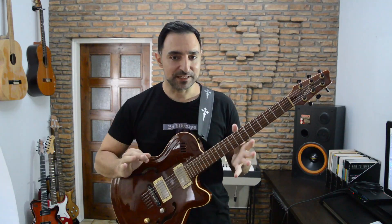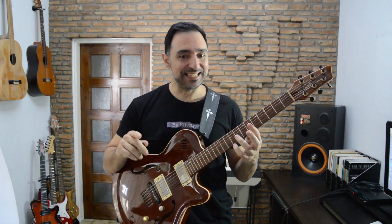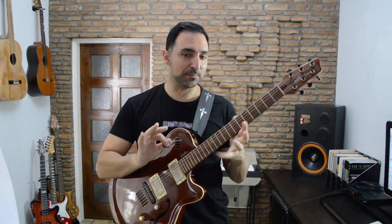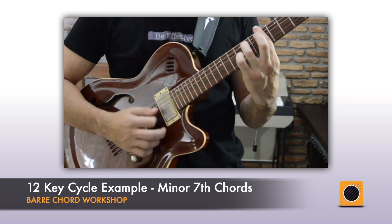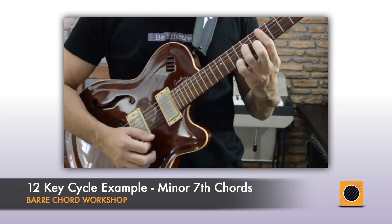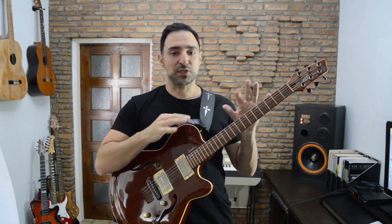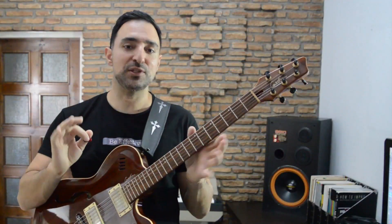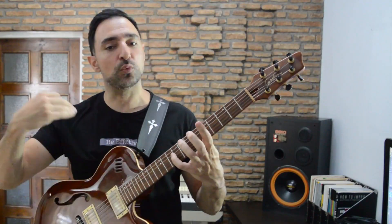Your assignment for this lesson is to practice dominant 7th and minor 7th chords in all keys, using the backing tracks in the key cycle section. You can mix the root notes on strings 6 and 5, so the end result should be something like this. Now I just quickly played straight strums for each chord, but remember that you should pay attention to the bass and drums and experiment with different ways of complementing what the band is doing.